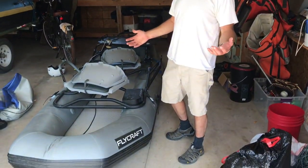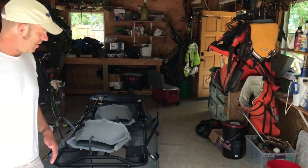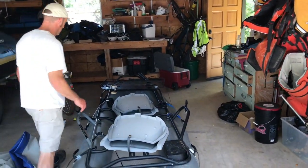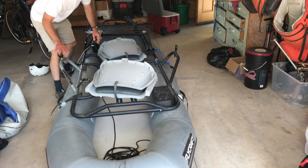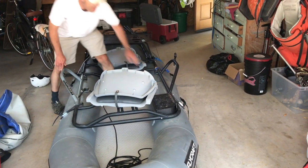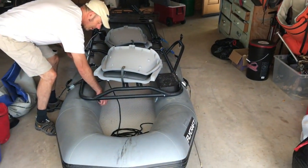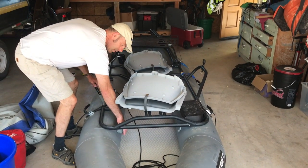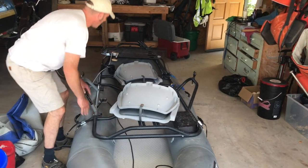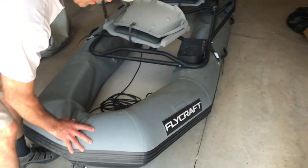So now we're gonna see if the internal baffles for the different chambers popped. I already tested this — I don't think it did. I drained this tube; this tube is still firm, so that's a good sign. I'll drain this tube here and this chamber is holding great.